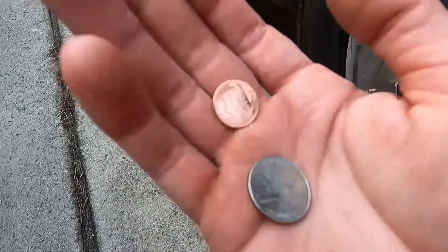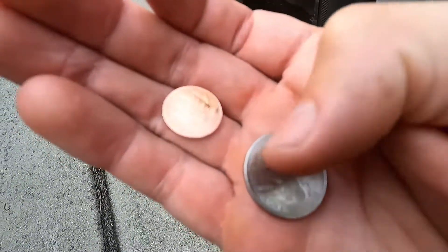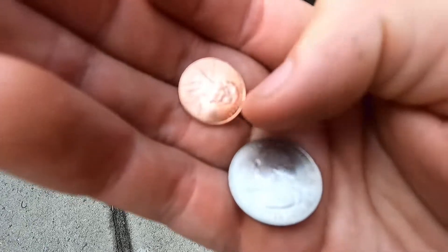All you need is a quarter and a penny. Quarter means you're all right — get them soon. Penny means get them now. Good luck.